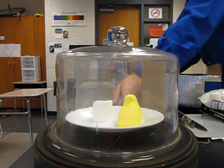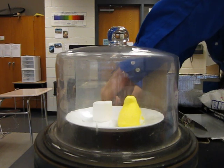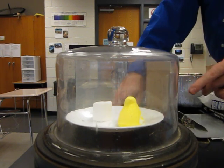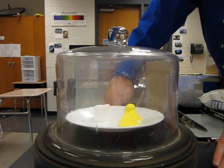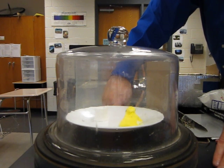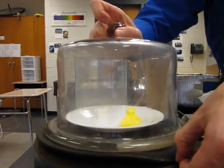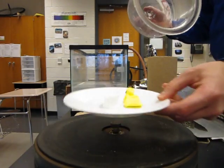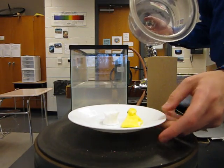Turn off, close the valve, disconnect. Here we go. There's our peep and marshmallow afterwards.